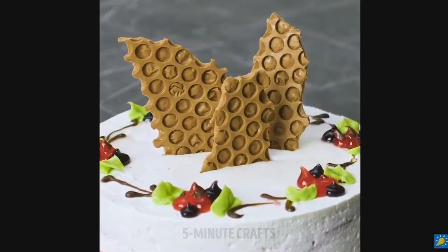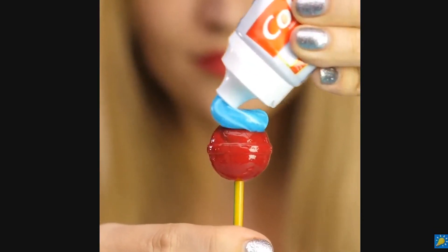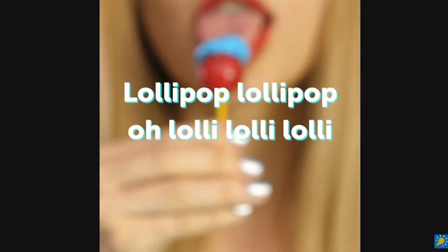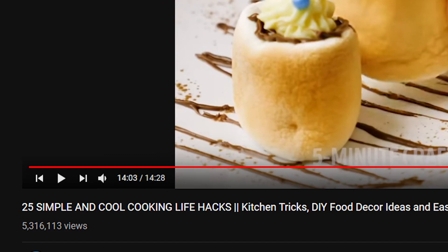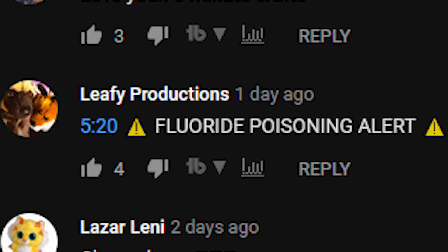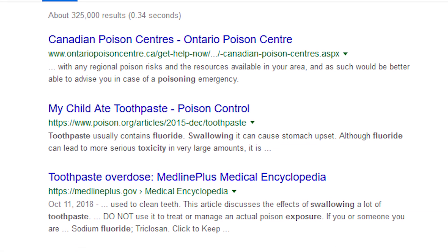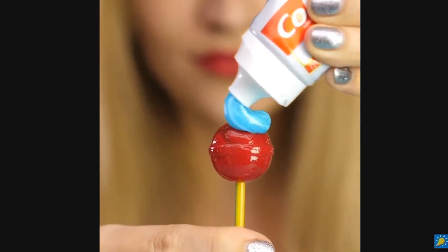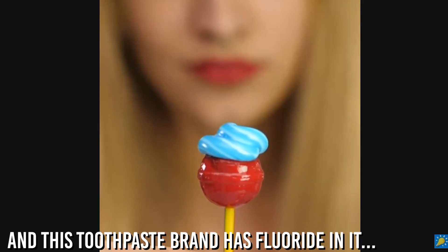So this next clip is of a girl putting toothpaste onto a lollipop and eating it. That was it. And this video was titled '25 Simple Cool Cooking Life Hacks,' so they're telling you that you can eat this. You're not supposed to eat toothpaste — there's a reason why you're supposed to spit it out. Some people are commenting 'fluoride poisoning alert.' Fluoride is used in dentistry, but if you ingest a lot of it, it's not good for you. So they're telling kids it's okay to eat toothpaste as a flavor boost. No, it's not.